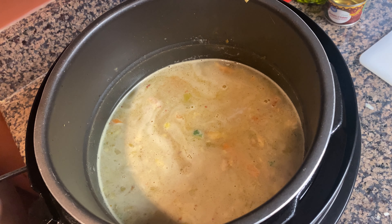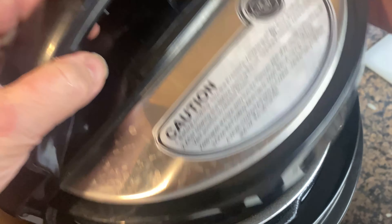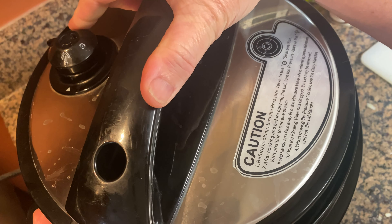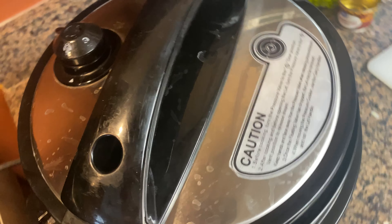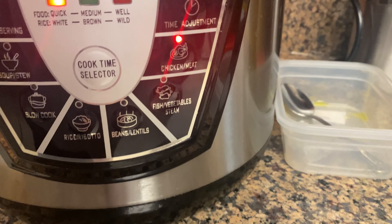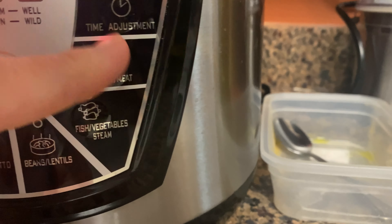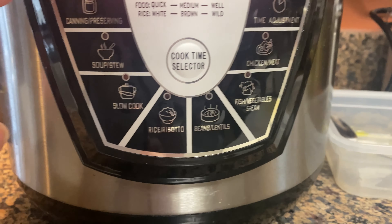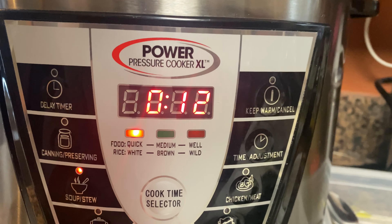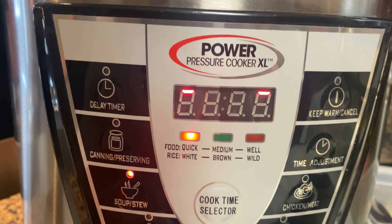Now the fun part — letting it cook. I'm putting the lid on, making sure it's clean all the way around, and following the manufacturer's directions. Mine locks on just like that. I had it on the chicken and meat setting — I'm turning that off and now hitting the soup setting. I want it for 12 minutes because of the rice. I'll let it do its thing and it'll start counting down once it gets pressurized.